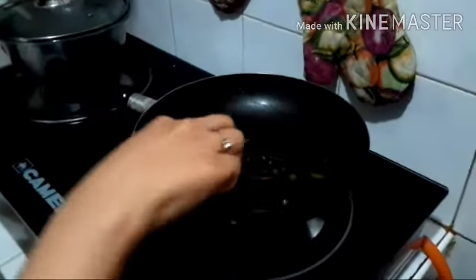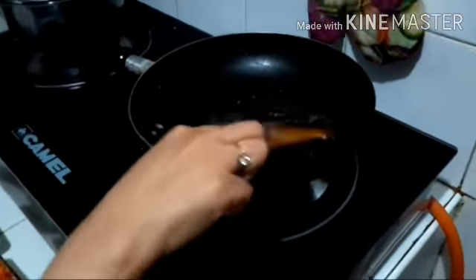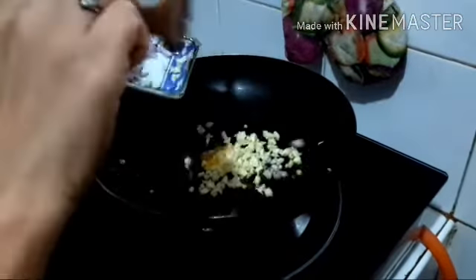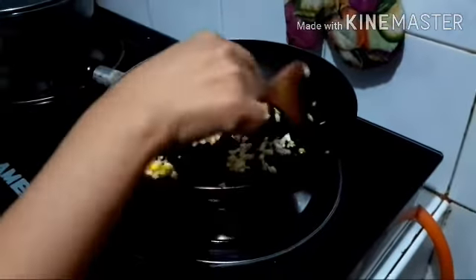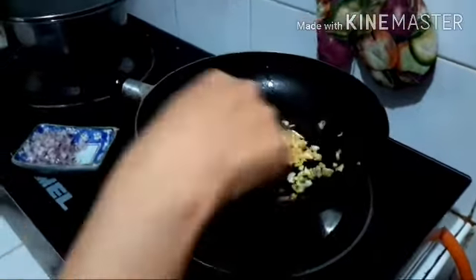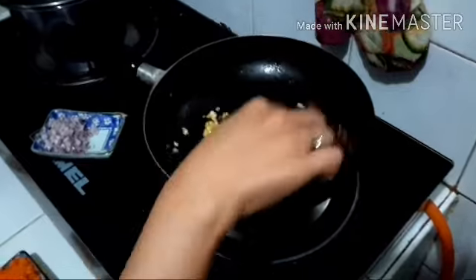Now, we will melt our butter. And we will put the garlic and onion. We use butter instead of cooking oil.